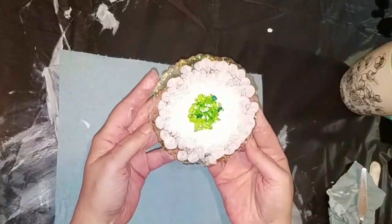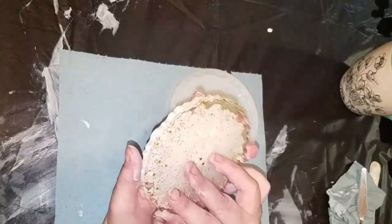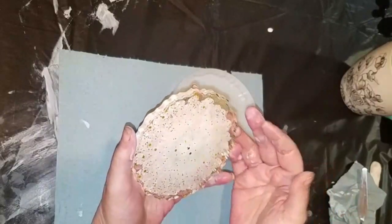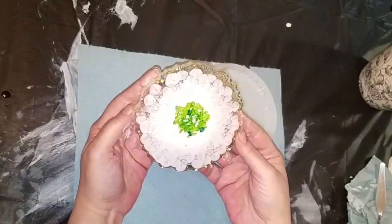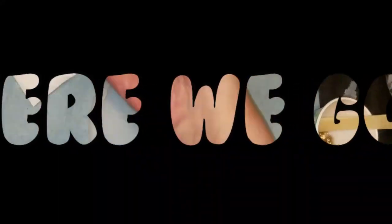Not what I was expecting. I had tried to make lines — can't even see from this side either. I do like this, but it's nothing like I had intended.